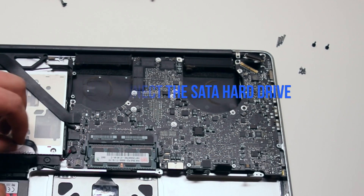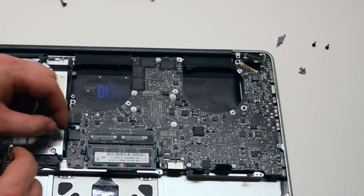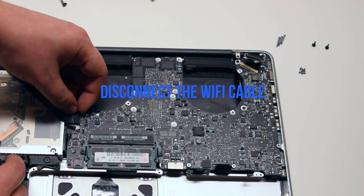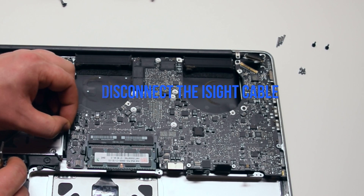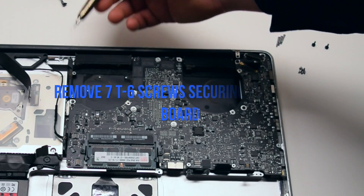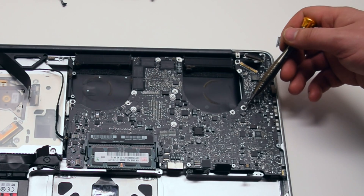Disconnect the SATA hard drive cable. Disconnect the speaker. Disconnect the DVD drive. Disconnect the Wi-Fi cable. Disconnect the iSight camera cable. Disconnect the Wi-Fi cable, then remove the seven T6 screws securing the logic board in place.